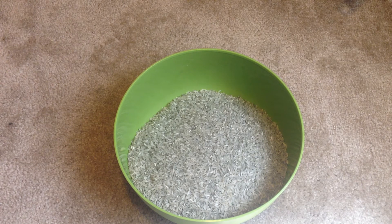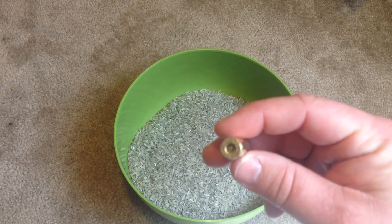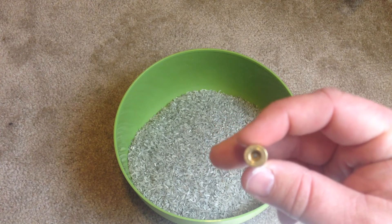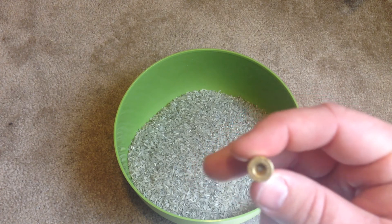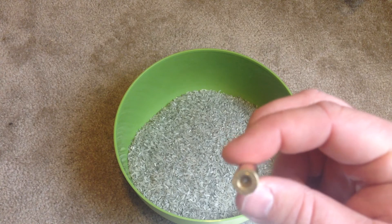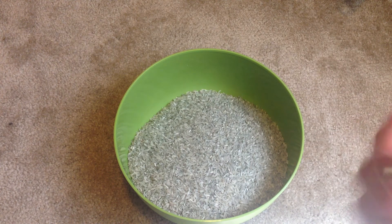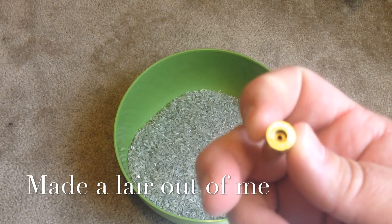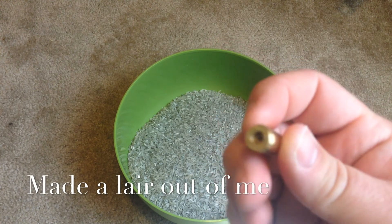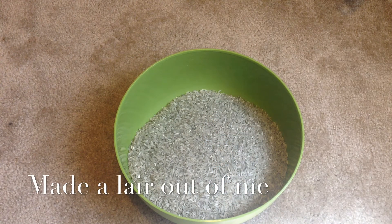The only downside to using the rice that I have found is if you like to tumble without a primer in there to clean your flash hole, the rice gets jammed in there. It is a little bit of work — you just need to take like a screwdriver or something and push it out of there. It will come out, but they do get jammed up in there pretty good. Most of the time I do have to use something to poke them out of there. But that's the only downside I have found.